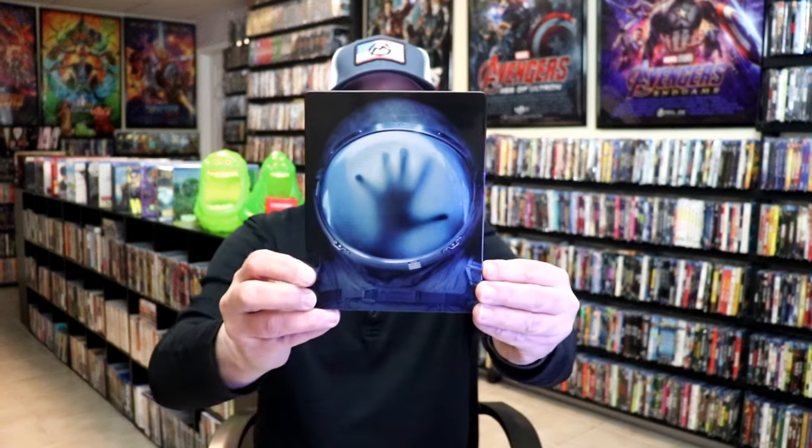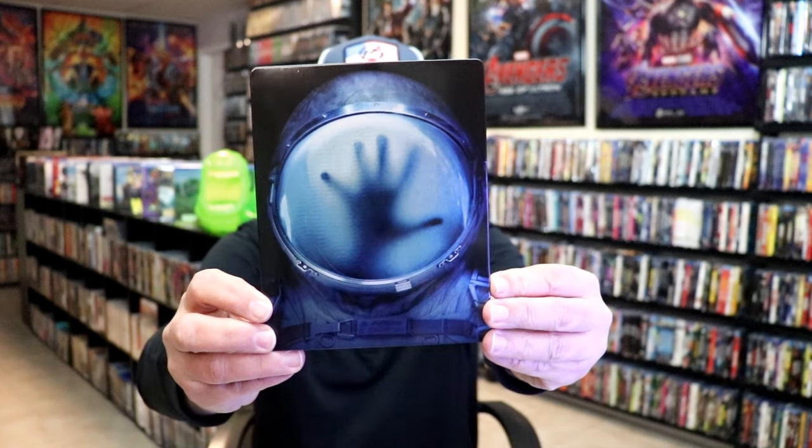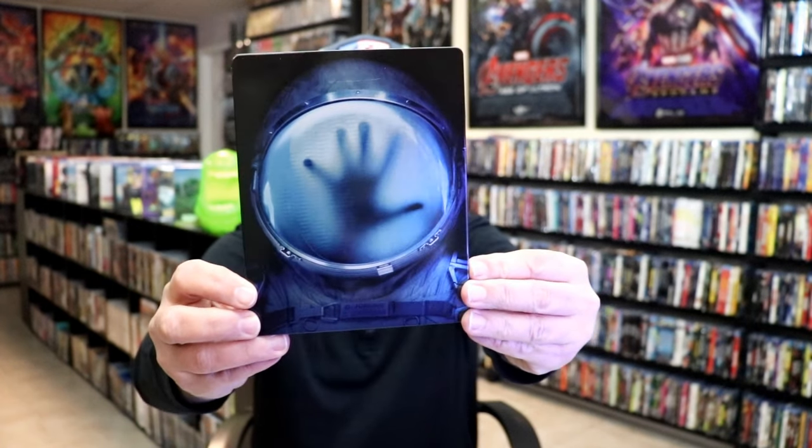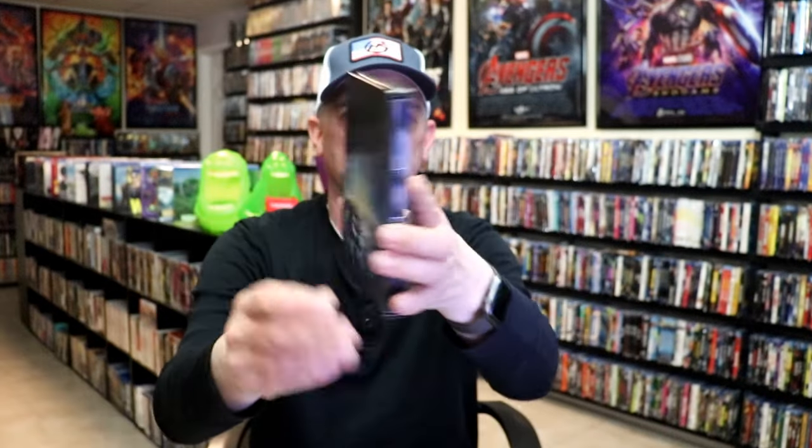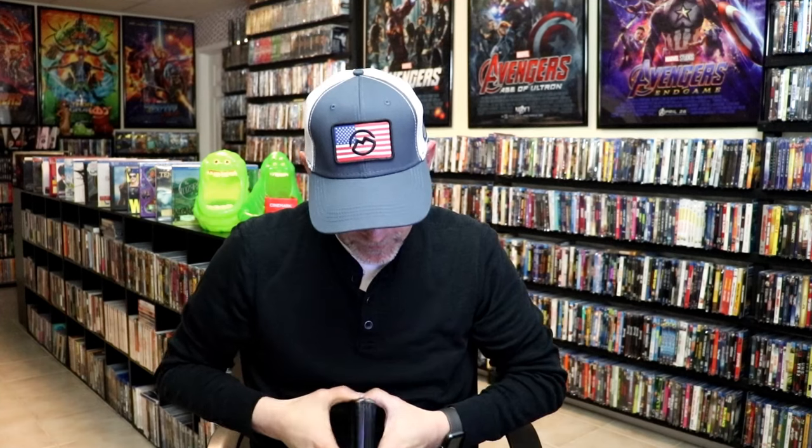Okay, the wrapper is off and the J-Card removed. Here's the front of the Steelbook. It is a glossy Steelbook — no embossing or debossing. Really interesting looking image there. And then here's the back. We open it up and we have our front and back together. Really nice looking.